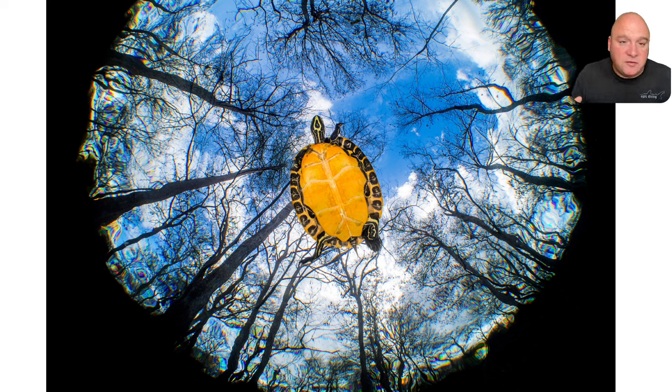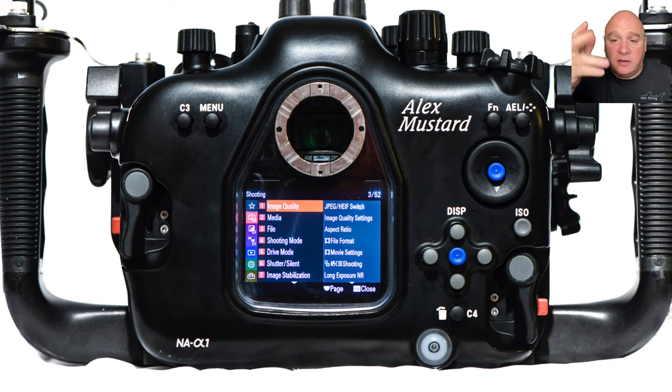In terms of those primary controls: aperture and shutter speed are super easy on the housing. Front dial — move your hand down to close the aperture, up to open it. Shutter speed — move to the right to speed up, left to slow it down. Really nice and easy, very ergonomic. The whole housing is designed around those controls — absolutely fantastic to use.